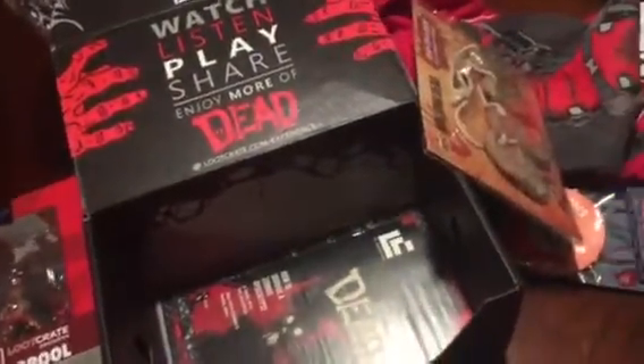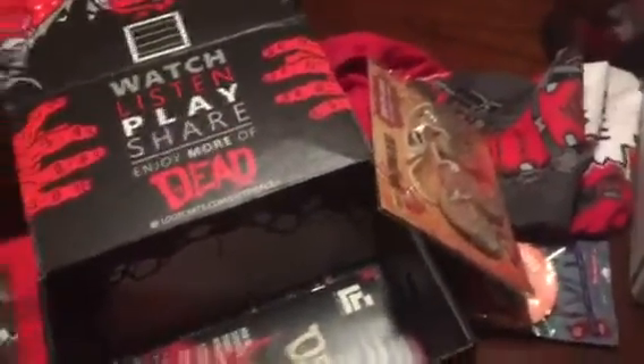And as always, the book — I'll tell you what's in there. If you like seeing these unboxings, hit the like or subscribe button and I will see you guys in a little bit with a whole new video.